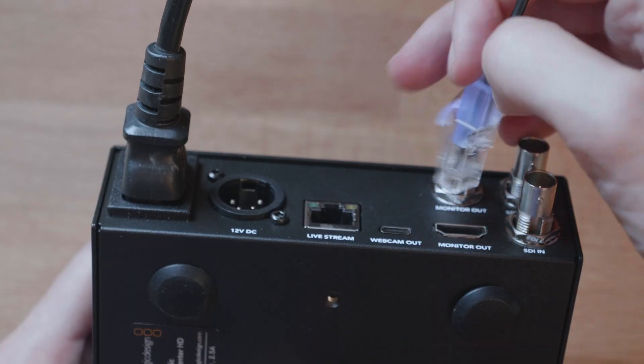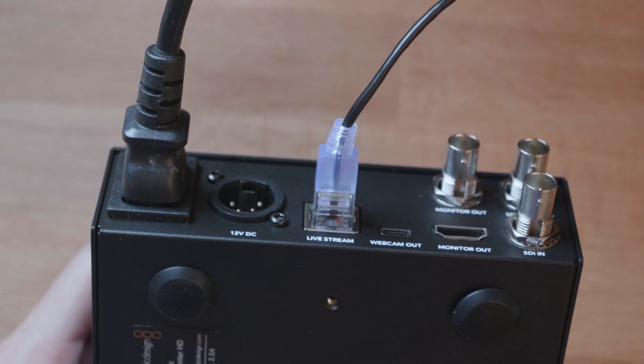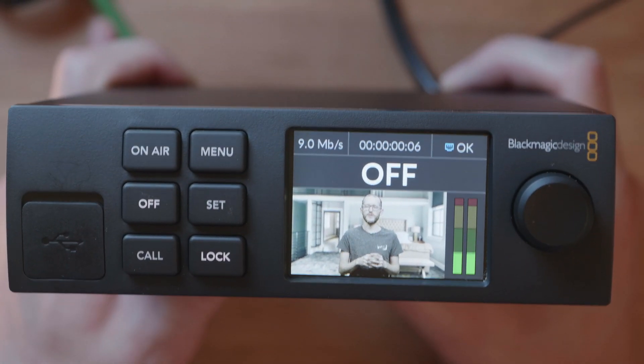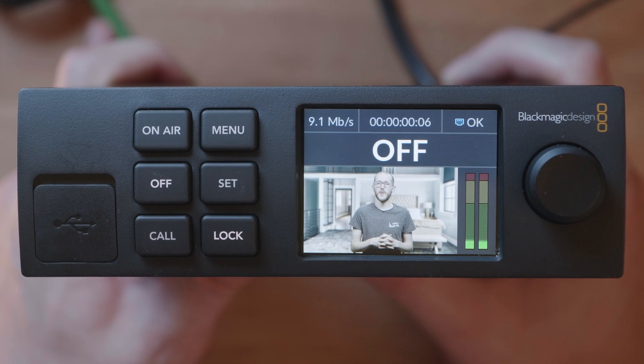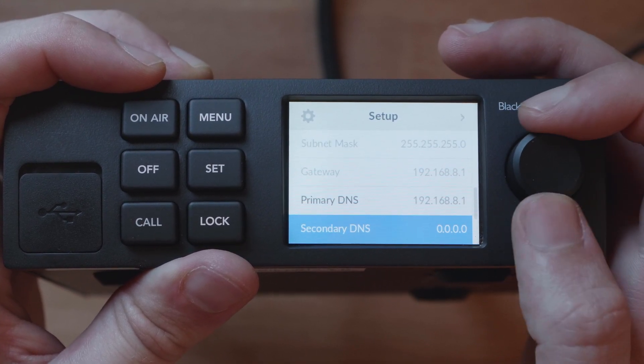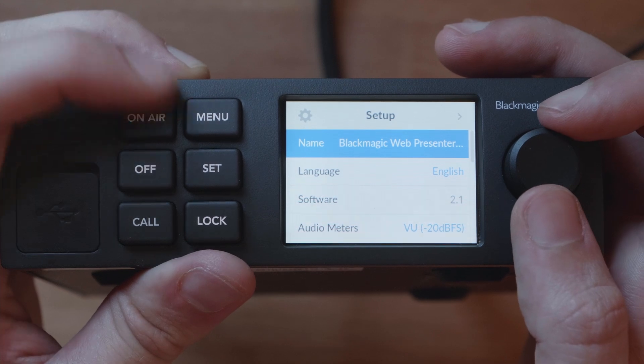So how does it work? To get the device running, I just need to power it up, attach a network cable and a video source. With all of that connected, I can see my video and audio preview on the front panel. From here I can browse some menus like the setup and streaming options, and here in the setup menu I have some options for audio meter types and networking settings.